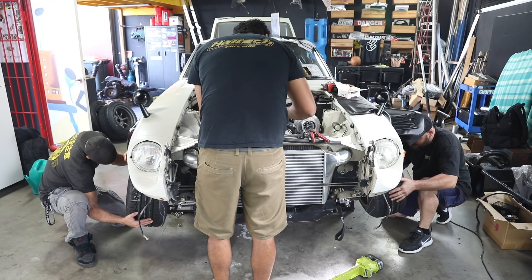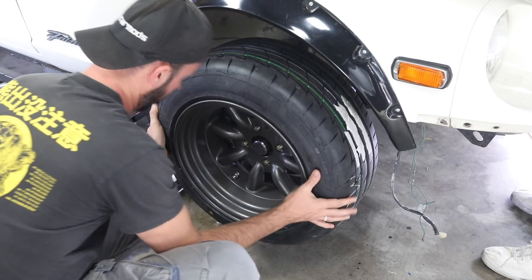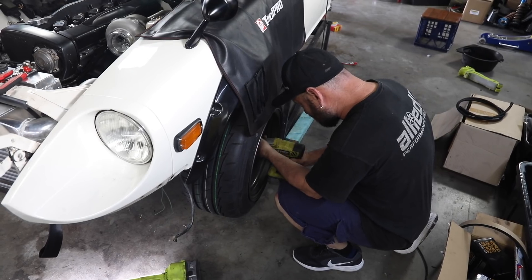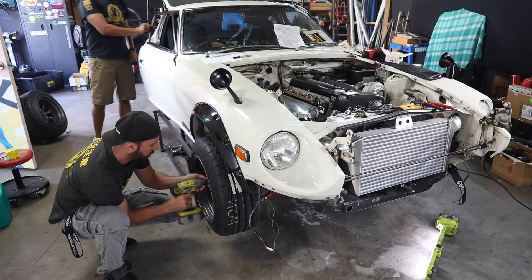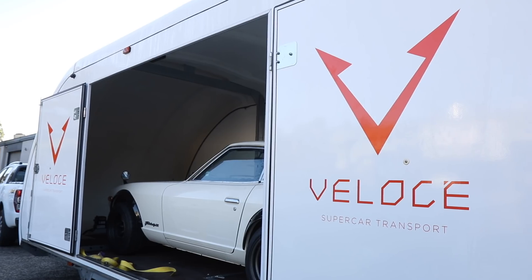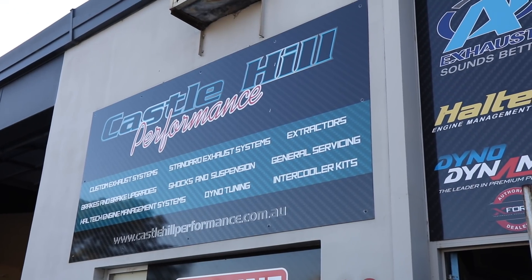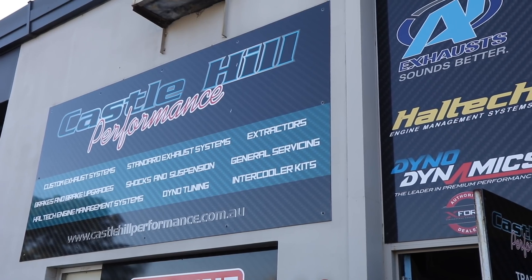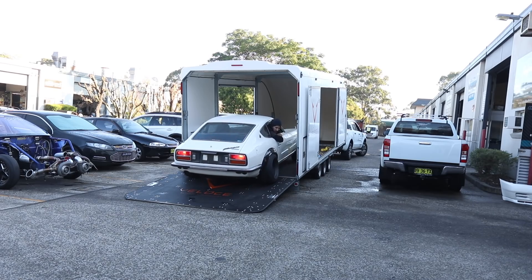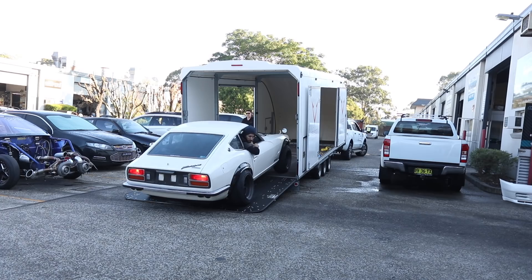With the engine successfully running, it's time to get the wheels back on the car again because it's going to be a busy day. Because the car is unregistered and unfinished, we're transporting it down to Castle Hill Performance where our mate Chris works and we're going to be making up a custom exhaust. There are loads of different options when it comes to sound and style, but there are some engineering and registration considerations so that we can keep it legal.